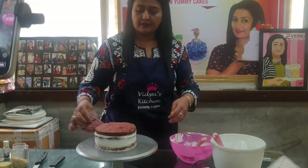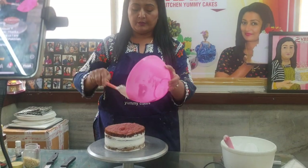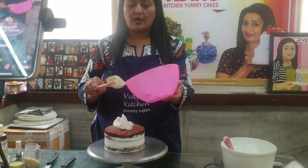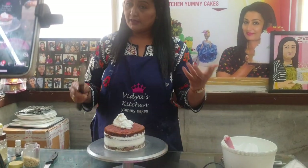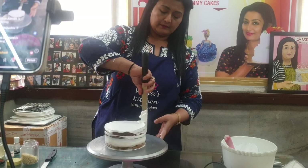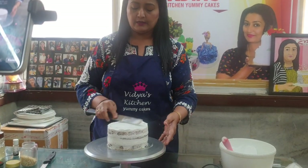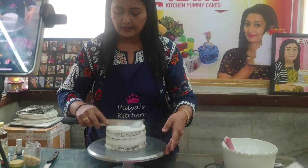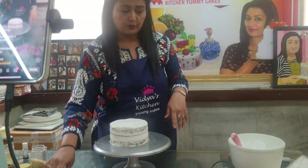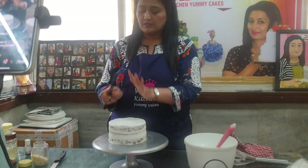So this is our cake ready with the cheese cream. I will crumble some on top. A viewer from Karachi, Pakistan says thanks for teaching — try making this cake for your family there. You can also take my online class — there are many students from Pakistan in my class. Now see, this nice cheese cream coating is done. You should keep the cake in the fridge for half an hour so it sets nicely.